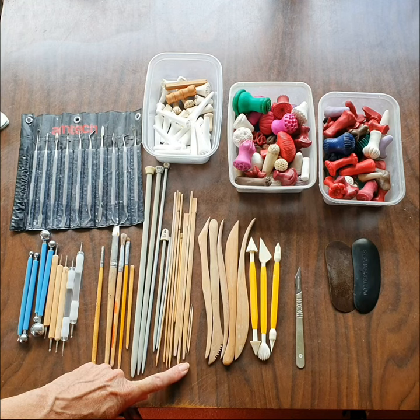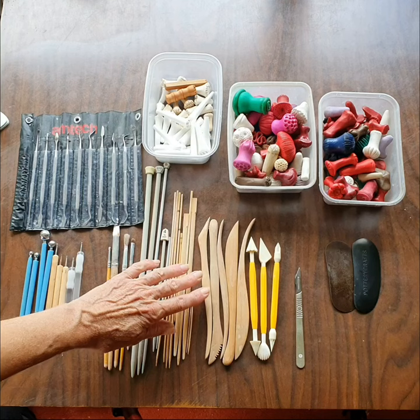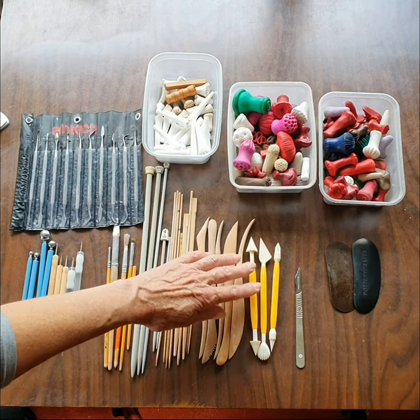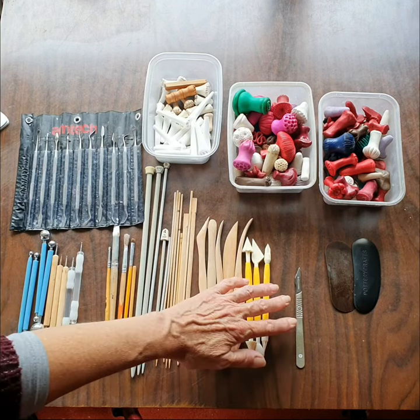They're all different sizes and create all sorts of different holes and textures. And then a few wooden sculpting tools, a few cheapo plastic ones but with handy shapes, and my scalpel.